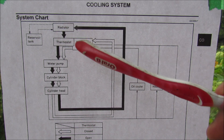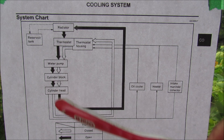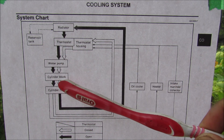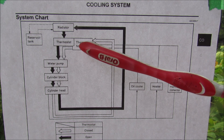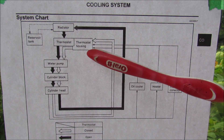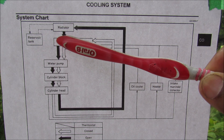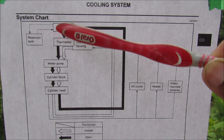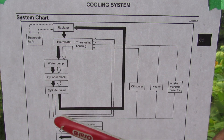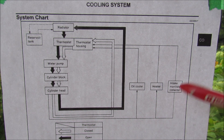The cooling system is essentially a closed-loop control system controlled through the thermostat. When the thermostat is closed, the coolant is simply going to cycle through the cylinder block and then come back around through the bypass hose to the thermostat housing again until it warms up. The thermostat is then going to open up and allow coolant to flow through the engine block, cool it off, and cycle back around to the radiator to get cooled, with auxiliary lines going to the oil cooler, the heater core, and the throttle body.